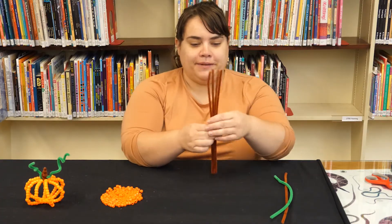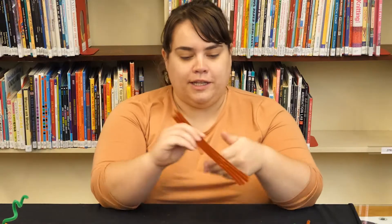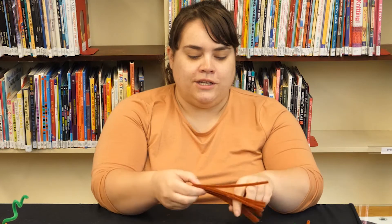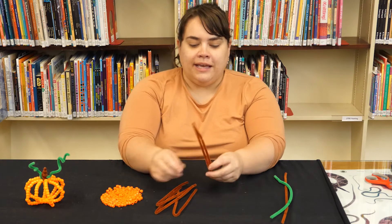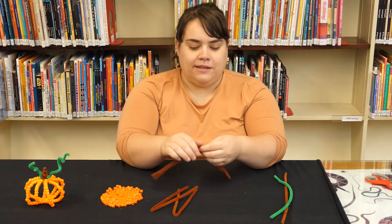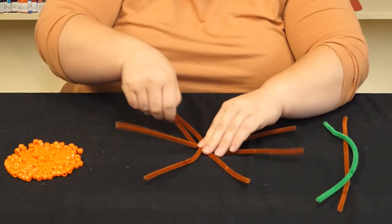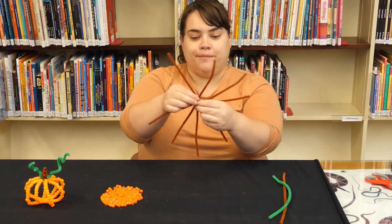The first step to making your pumpkin is to take the four pipe cleaners for the body and line them up and fold them in half together. If it's easier you could fold them separately and make a little crease. You don't have to fold it too much, just so that you have a general idea of where the half mark is. Then we're going to connect them all in the center — thread them through and give it a little twist to make sure it stays in place. The idea is that they're all connected in the center with lines extending out like a spider, but it's going to be a pumpkin instead.